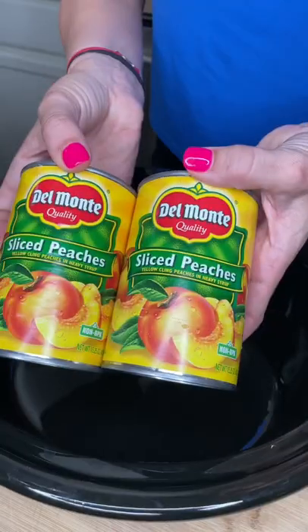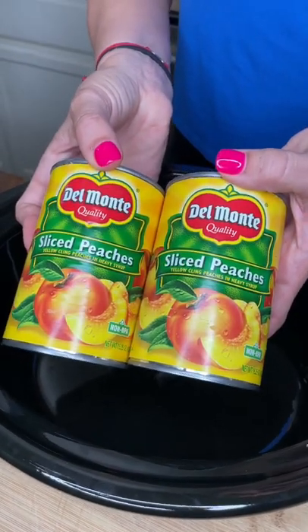Peachy dessert, crock pot style. Two cans of sliced peaches in heavy syrup. Pour one can totally in. Get rid of the syrup on the second can — peaches only.